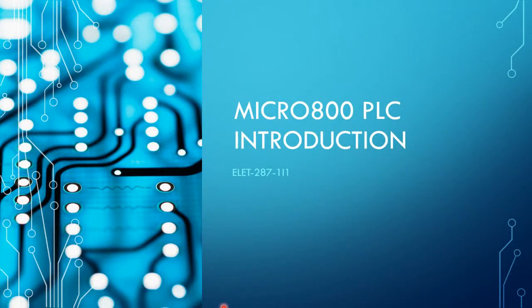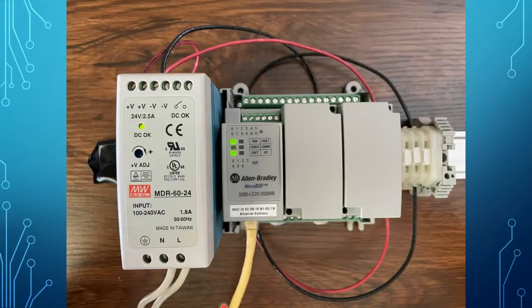Let's look at the Micro 800 PLC — that's the hardware of that PLC line from Allen Bradley. This is a picture of the Micro 820 PLCs that we will use in the lab, and it's a good representation of the pieces that you would use in a Micro 820 application.